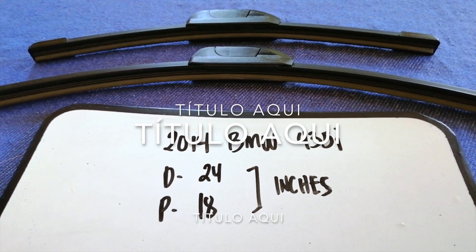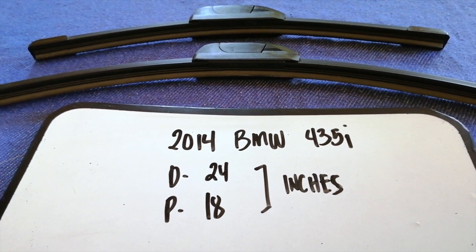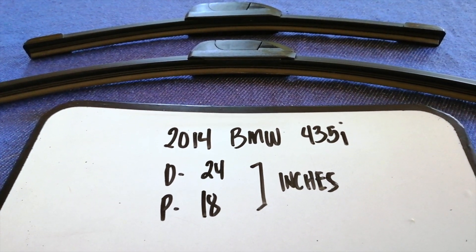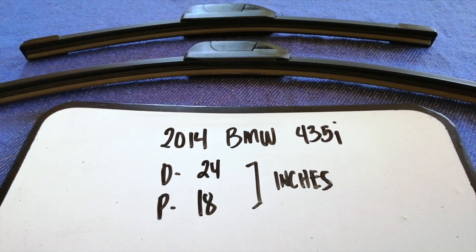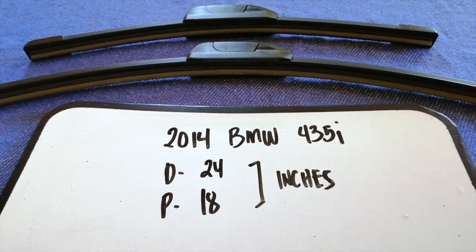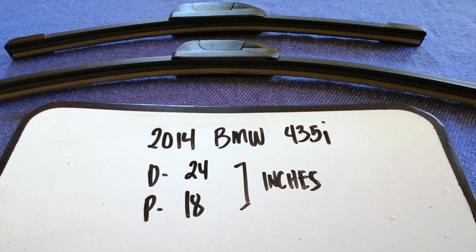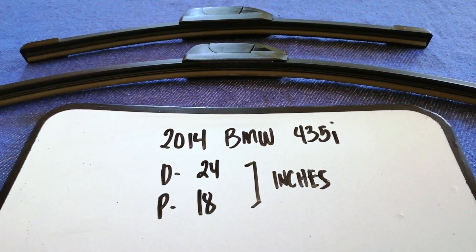If you are looking for the wiper blades replacement size for your 2014 BMW 435i, I have already looked it up — just check the video description. The wiper blades replacement size for your 2014 BMW 435i is 24 inches for the driver's side and 18 inches for the passenger side.